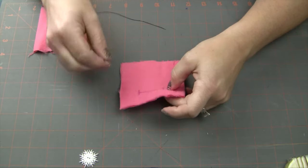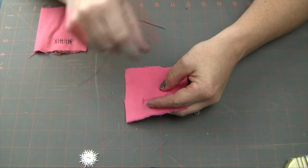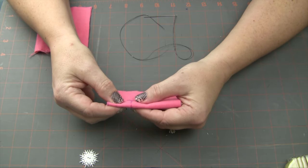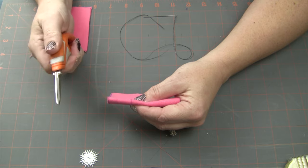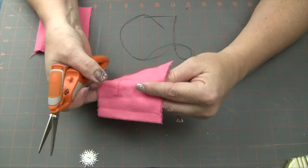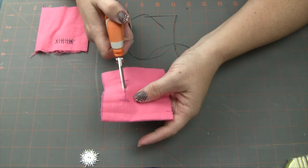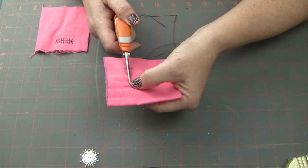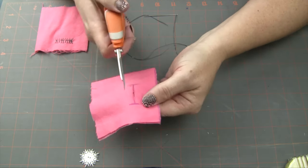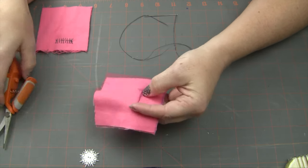So our next step is I am going to cut this buttonhole line open. Usually what I like to do is fold it in half like this — make sure your ends are lined up so you don't have a wonky hole — and I just clip a hole like that. Then I open it; you can see I have a little hole right there. Then I'm going to clip on the line down to that end marker line — don't go past it. Do the same for the other side.